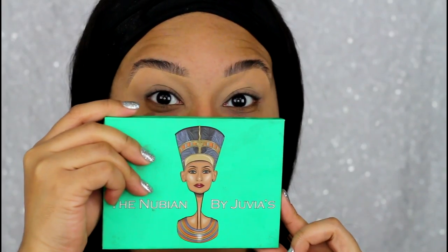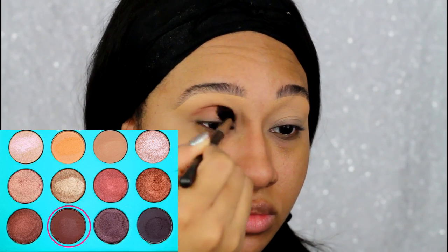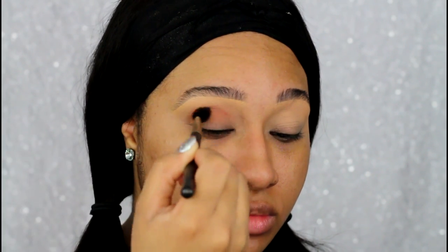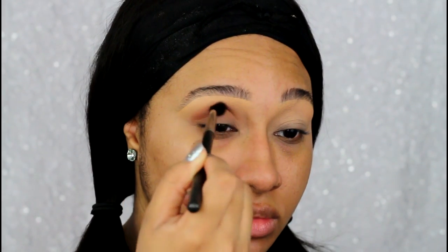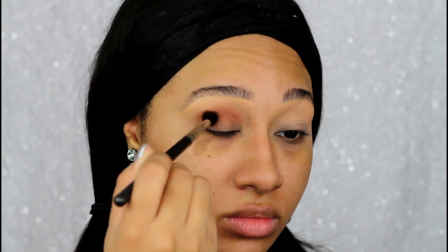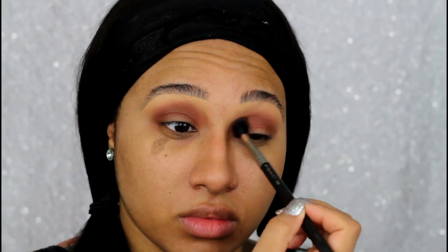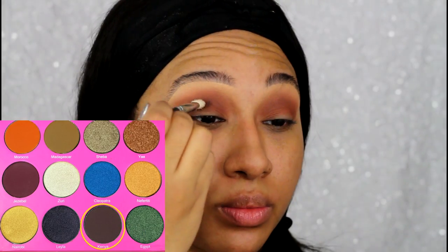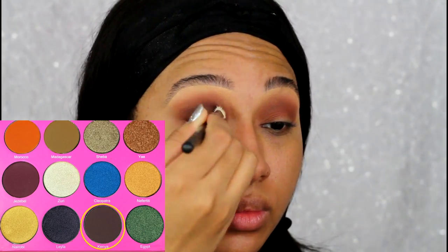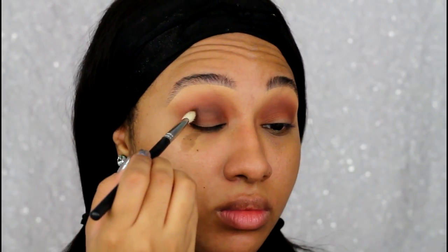Moving straight into the eyes, the first color I'm taking is from the Juvia's Place Nubian 1 palette. I'm taking the warm brown shade at the bottom of the palette and just popping that into the crease. Next, to deepen up the crease and add some definition, I went into the Nubian 2 palette, also from Juvia's Place, taking the shade Kenya, which is a deep, cool-toned chocolate brown.